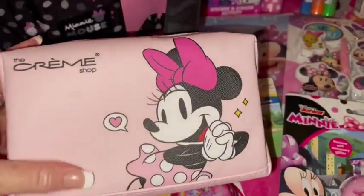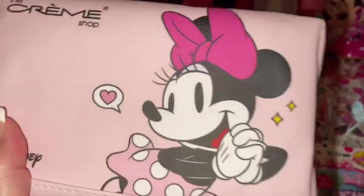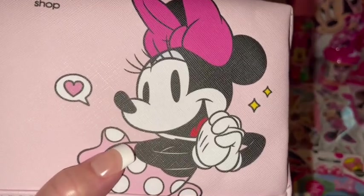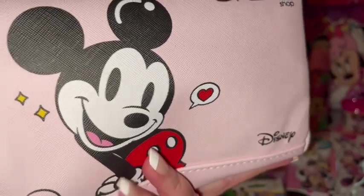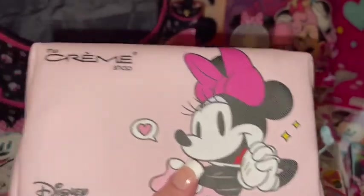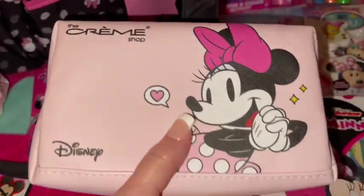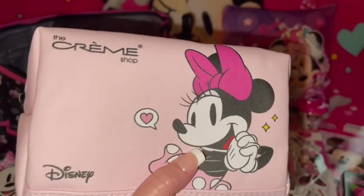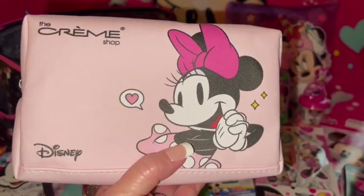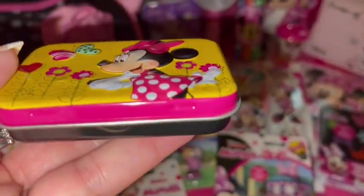Then she also got me this big Minnie Mouse cosmetic bag, also by The Cream Shop. It has vintage Minnie Mouse — still in pink — and on the back side it has vintage Mickey. The bag itself is a really light cotton candy pink color. I just think it's so adorable that it has Mickey on one side and Minnie on the other. I might put the little Mickey Mouse bracelet on it since it has Mickey on one side.